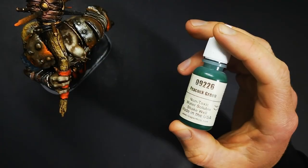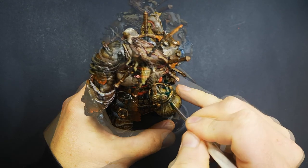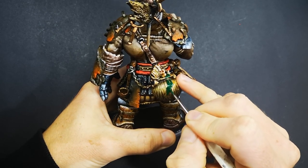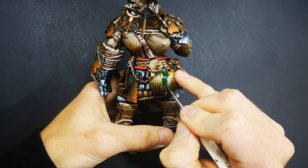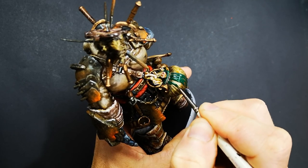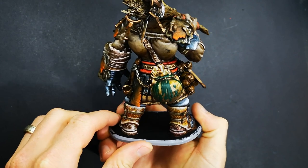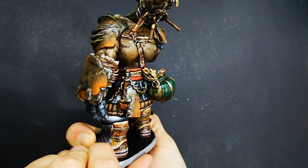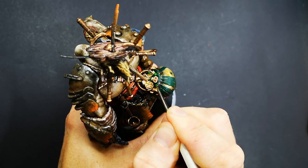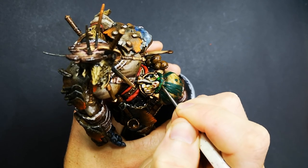I have absolutely no idea if anyone will actually find this video useful. I've been painting for a few years now and this is the first time I've ever painted green goo or slime. But I'm painting it on Brog, so I thought I might as well turn it into a video. Sticking out of his cauldron are different body parts, limbs, bones and things like that, and the texture of the cauldron looks as though some sort of liquid is running down the outside. I wanted to paint it to look as though there's a liquid that all of those body parts are sitting in that's gradually dissolving them — so I wanted it to look as yuck and gross as possible, and green is going to be the best colour for that.